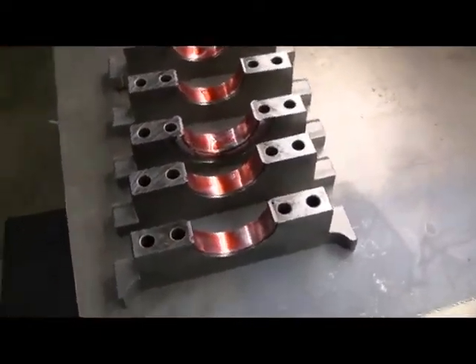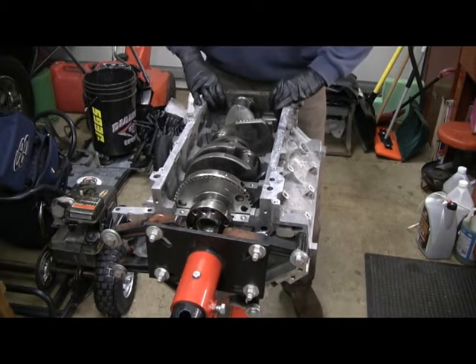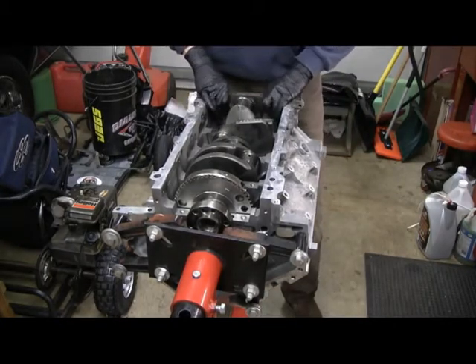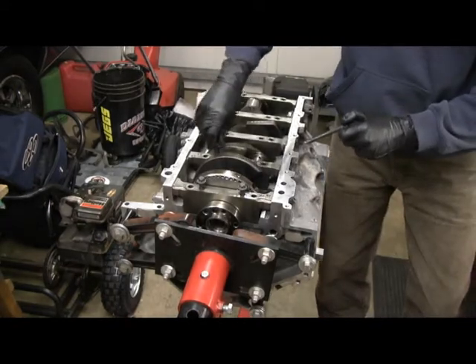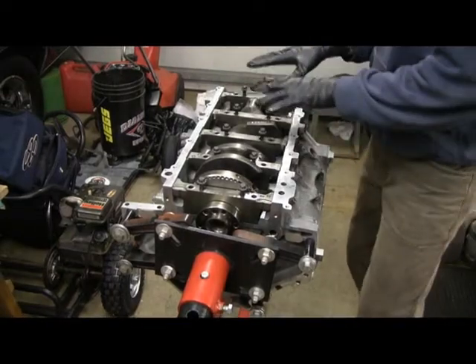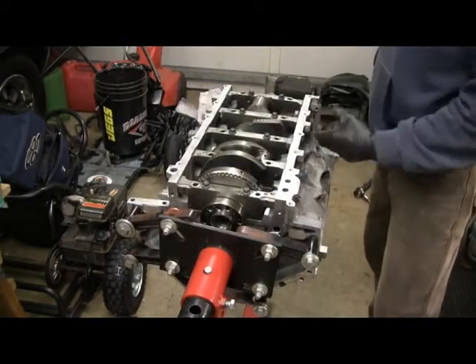Put the bearings into the caps and put the assembly lube on those. Start with number one - pretty tight fit, it should go down in there. Put all those in place. Put a little bit of oil on the threads and under the heads per the book. These will be torqued in sequence starting in the middle, then alternating going out. First we get these snugged down to draw the caps down, then torque to the first sequence which is 15 foot-pounds.